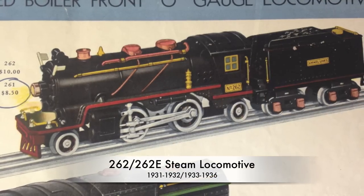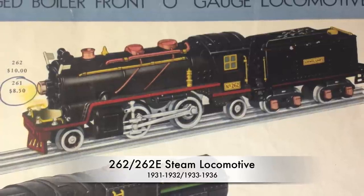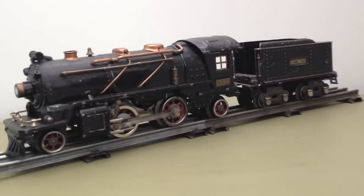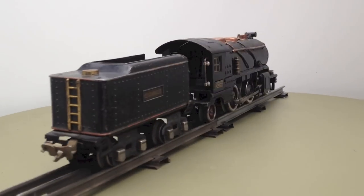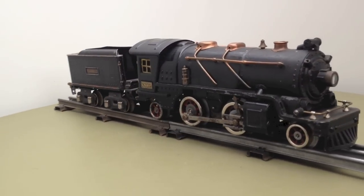The first steam locomotives were rather toys than realistic models. They were decorated with brass, copper or nickel accessories. All sheet metal trains, except for the 257 and 258, ran 12 wheels, thus had a 2-B-2 wheel arrangement.